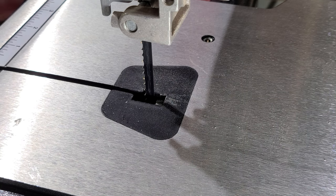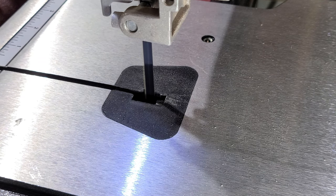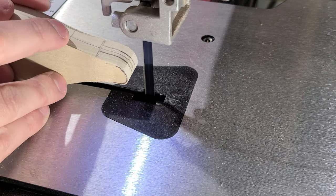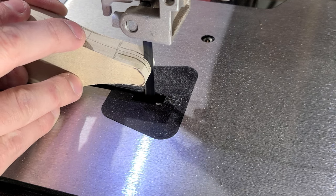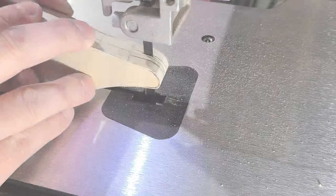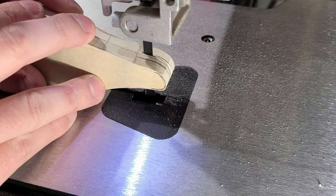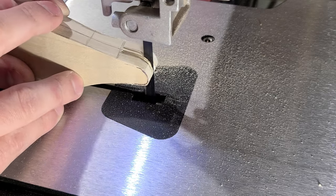Then I cut the tail slot out on the bandsaw. I forgot to support the work piece from the bottom, so this cut is very sketchy. While it may be a bit of do as I say and not as I do, please do not make cuts like this at home — next time I will be sure to properly support the work piece. After all, it's not worth losing any digits over.